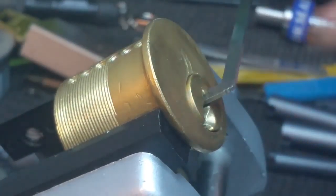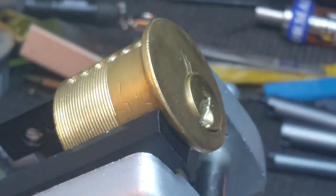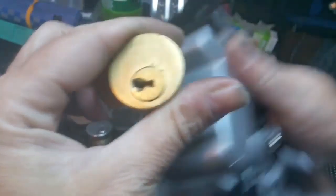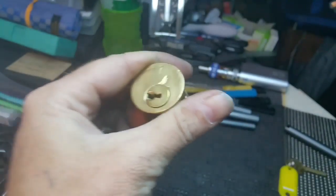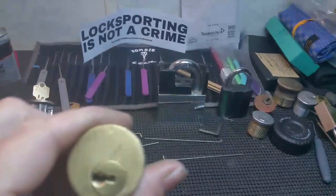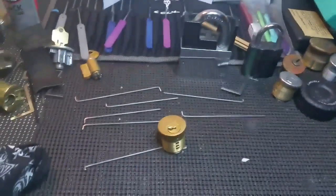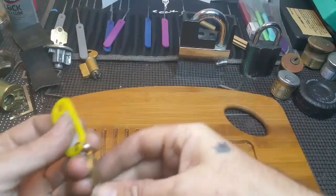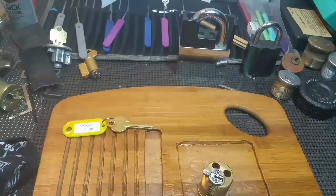And there it is, we are open. Okay, we'll try to keep it in frame here, set it down there. I'm going to set the key there for a minute.